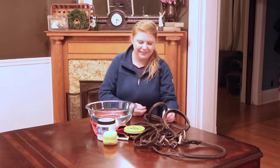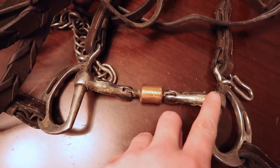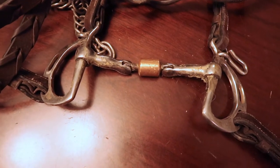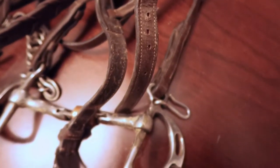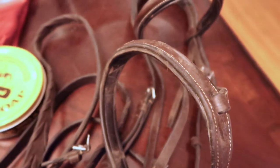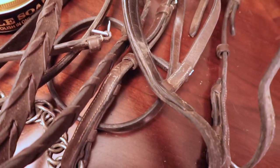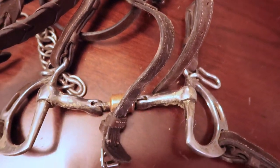You also need a really dirty bridle like what I have. This is my bit pre-cleaning and you can see it's pretty grody — it's got a lot of grass and slobber all over it. You can see just how yucky my bridle is as well. I am really horrible about taking a ride and then just tossing my bridle back into the bridle bag instead of actually wiping it down. I think every equestrian has that mentality.